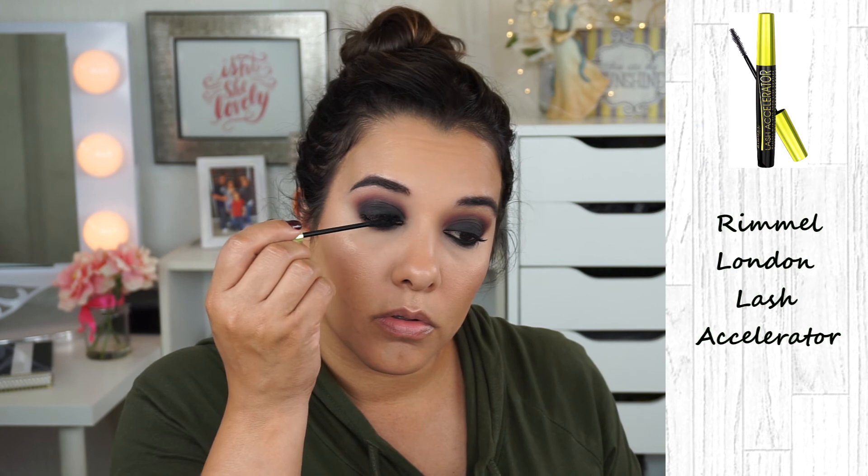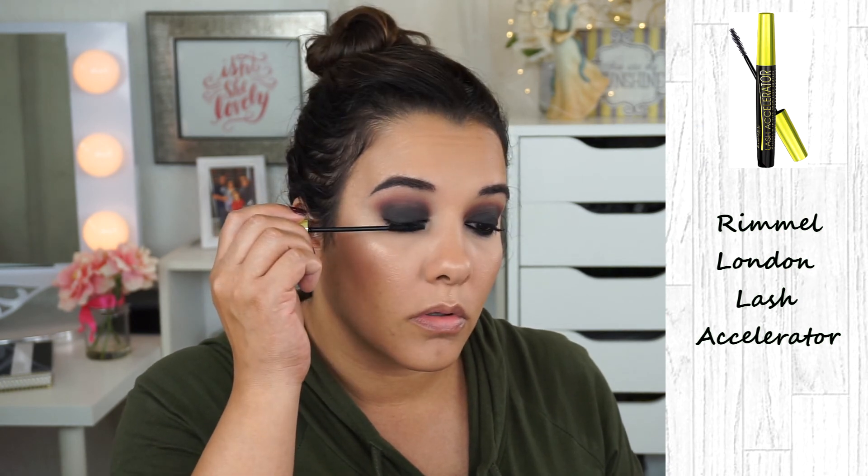For mascara, I'm using Rimmel London's Lash Accelerator Mascara. I'm also going to be applying some falsies — today I'm using House of Lashes Feline.